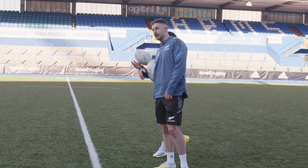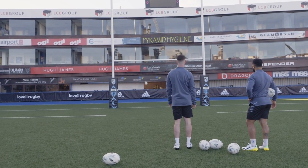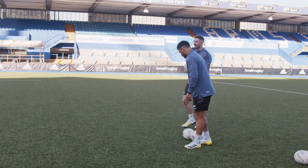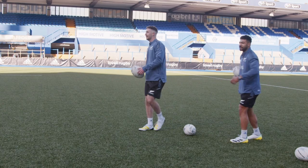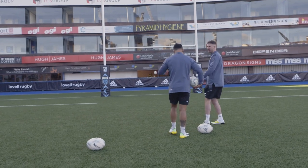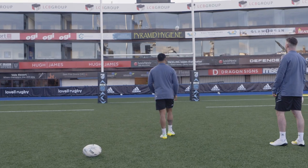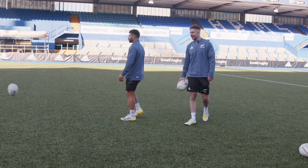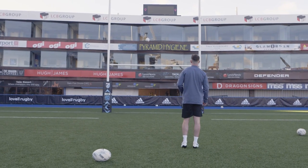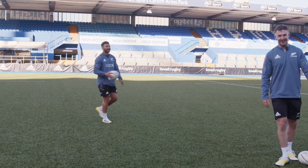So first of all we're going to go for the crossbar challenge, classic drill. Come on — I've gone big again, every time. Got to learn from my mistakes here. The pressure's on — you've got one. You've got one under, dead duck strike as well. That's one nil to Ritchie. We'll move on to some goal kicking.